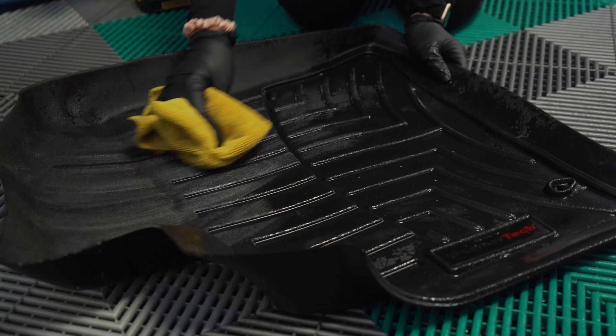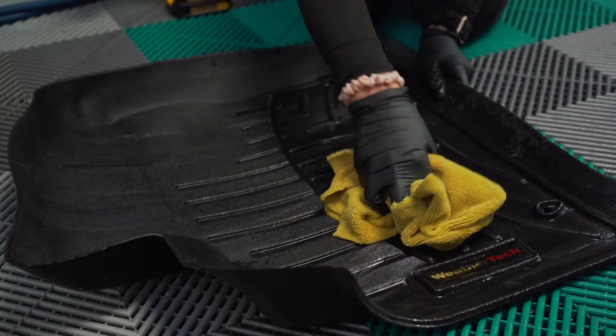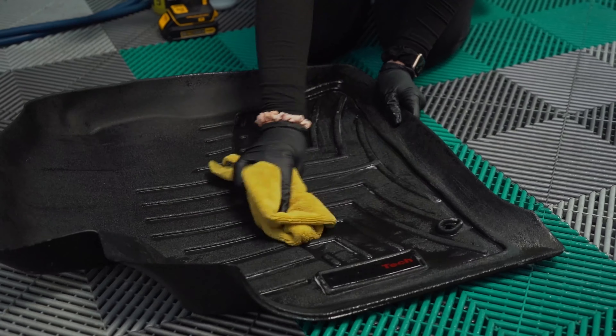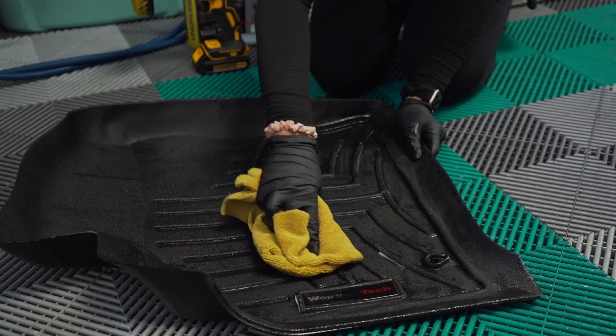Now that we have it all nice and rinsed off, we're going to give it a quick wipe with a towel to get some of that water off and get it drying. You can also let these air dry.